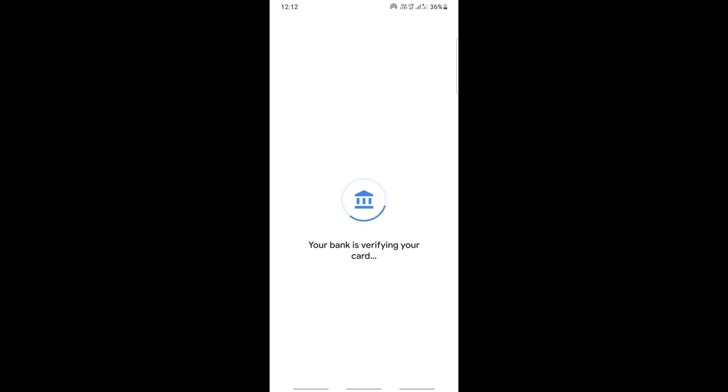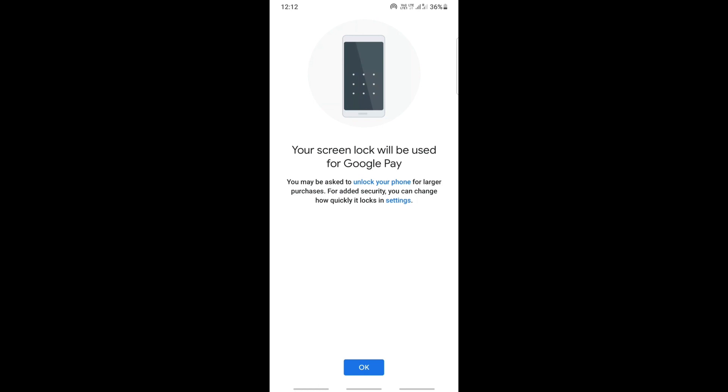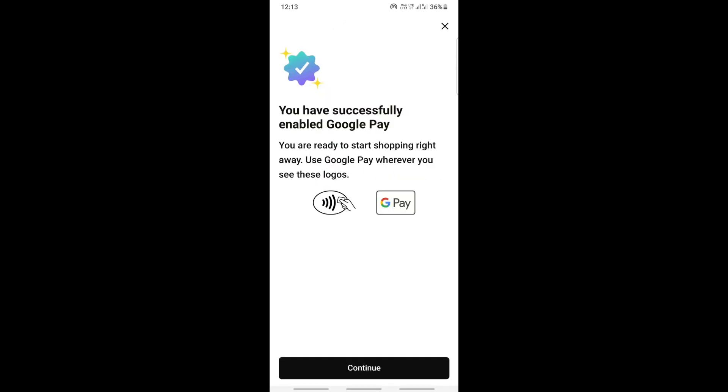Once everything is verified and done, your card has now been added to Google Pay — you have successfully enabled Google Pay. My card has been added, so that's pretty much it. Hope this video is helpful. I'll see you all in another video, thank you.